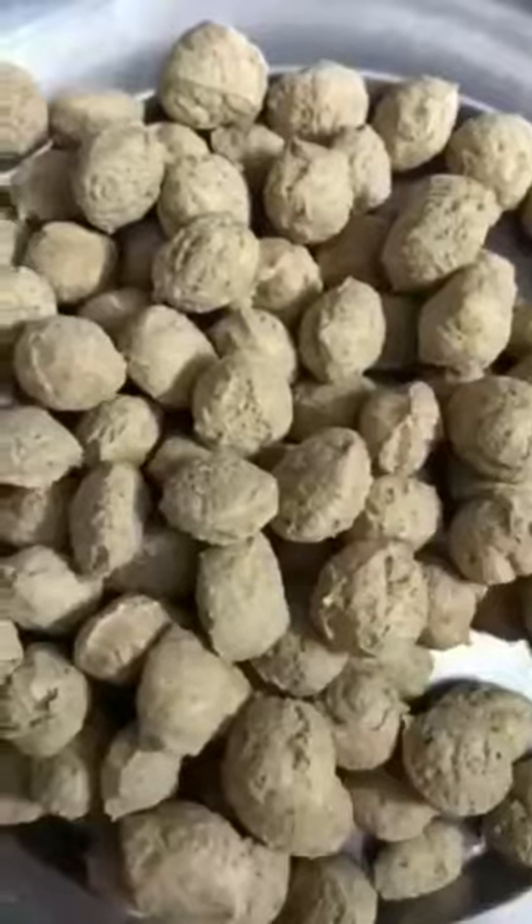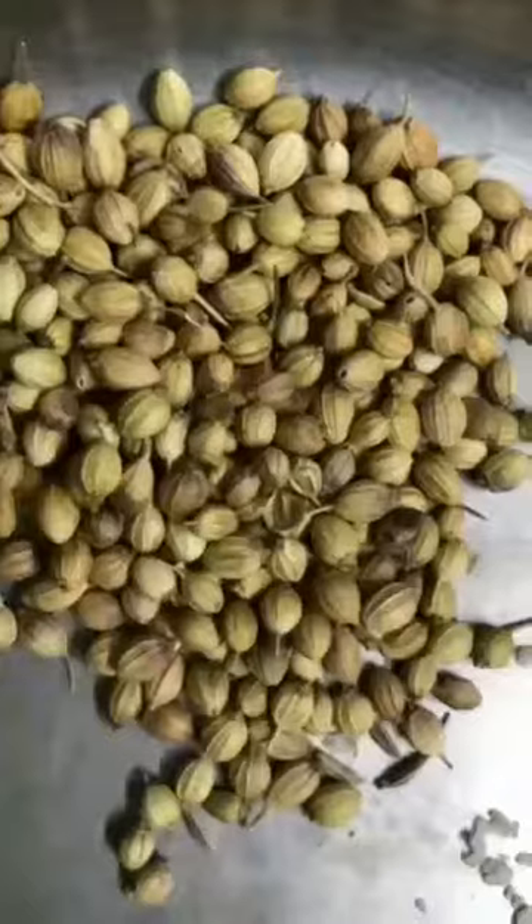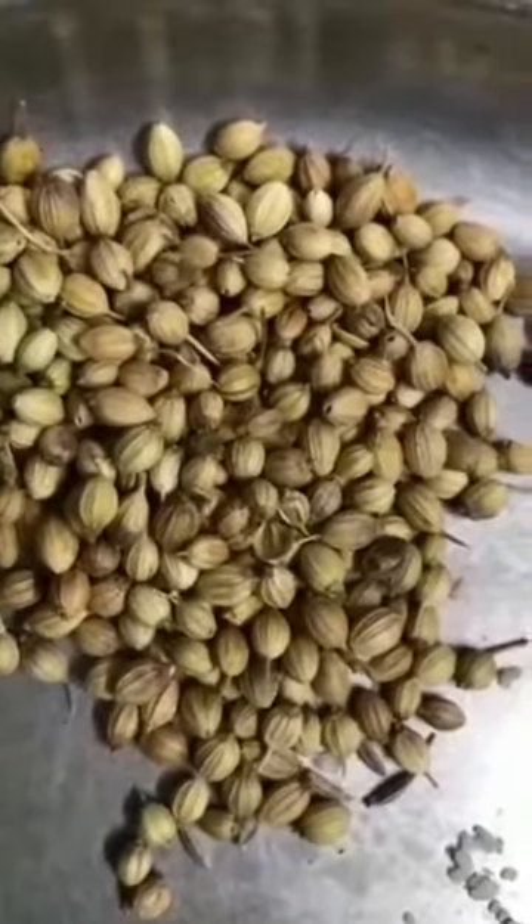Hey all, hope all of you are doing great, staying safe and maintaining social distancing. Today you're going to learn how to make soya chunk masala. This is so good and delicious, very high in protein, high in fiber, and it goes well with everything like roti, bread, and rice. So what are you waiting for? Let's get into the recipe.